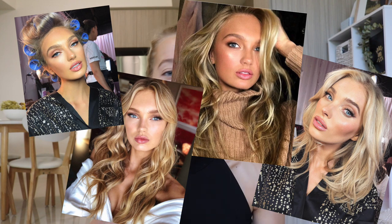Hello everyone, welcome back to my channel. This is kind of like the next part to the modeling series. I thought I would sit down and just show you guys this makeup look that I do for pretty much all of my photo shoots. 99% of the time it is based off the Victoria's Secret hair and makeup look.